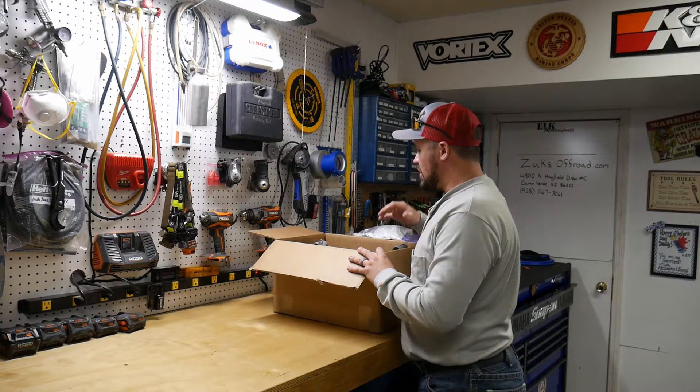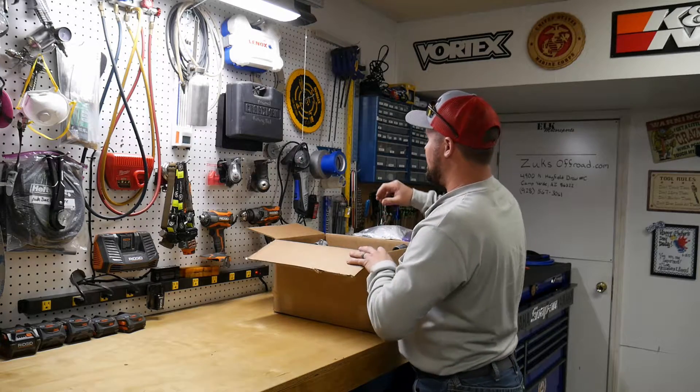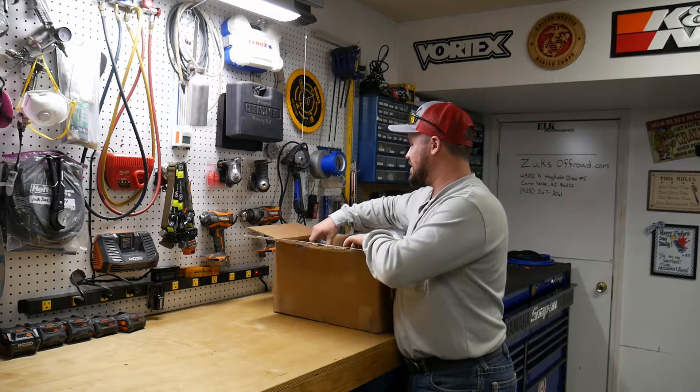What's going on YouTube? Just got a package from Zoox Off-Road. Got some really exciting stuff in here.